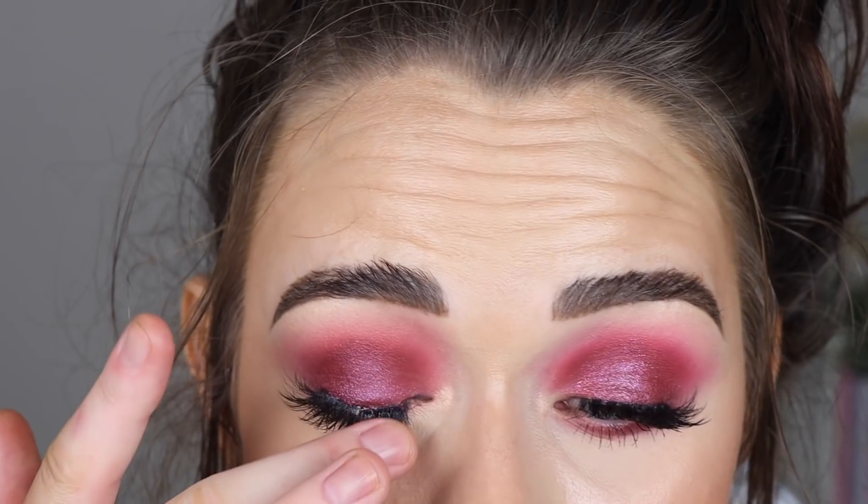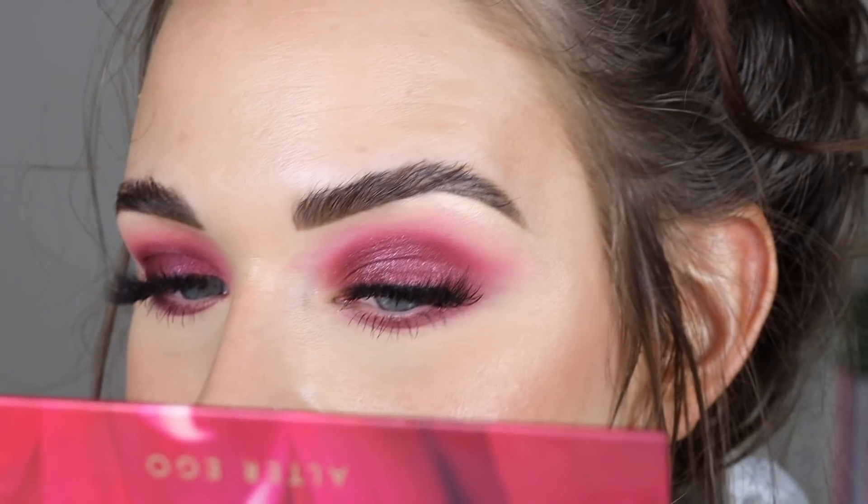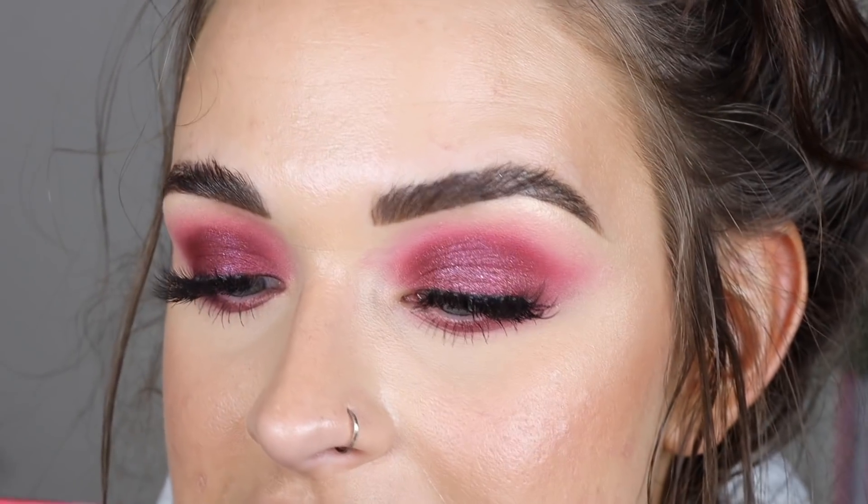My lids look pretty dang good. I've been saying this whole video that the Love side seems a bit deeper but I kind of feel like the shimmers on the Alter Ego side held up a little bit better. Pigmentation-wise I think they both look pretty much the same as when I first applied it. It's actually my face makeup that's looking greasy. Both eyes held up really really well — that is my wear test.